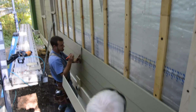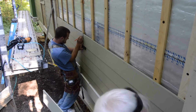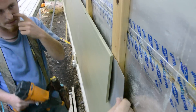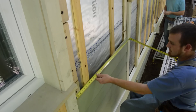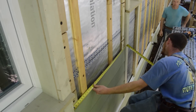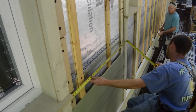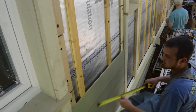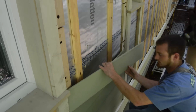On the long runs, Calvin marks the reveal for the next course with a combination square. You can also use a gauge block. The pieces that fill these small sections should be the same length as you go up the wall. If you notice the siding growing on each course, you may be pushing the trim apart or bowing it in the middle, so it's worth double checking.